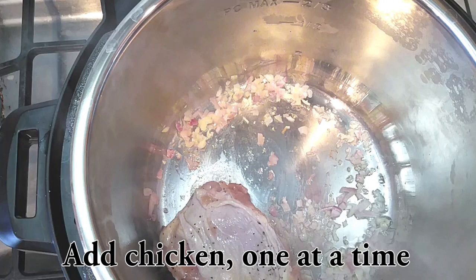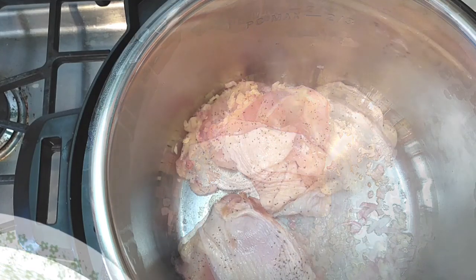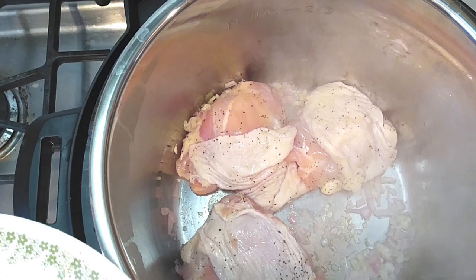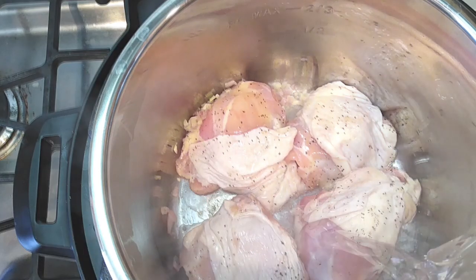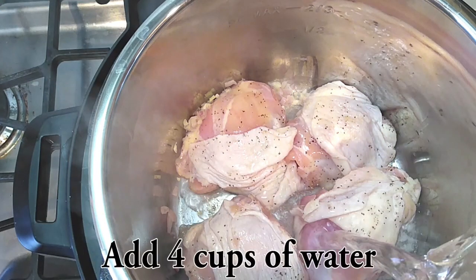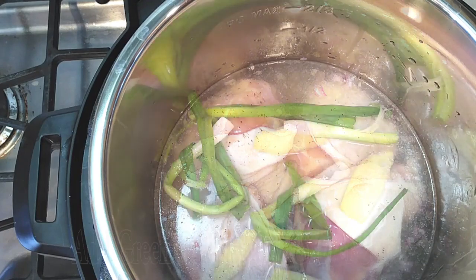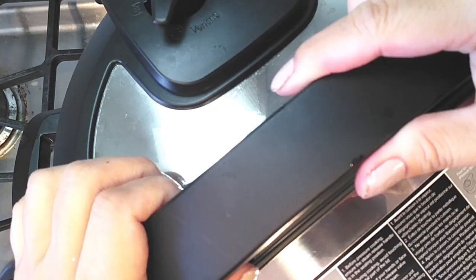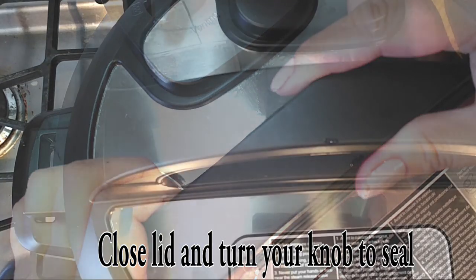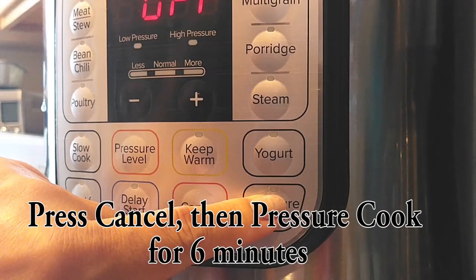Now let's start adding our chicken one at a time into the bottom of your pot. I am using four, but you can do up to eight — just throw them all in there at once, it's fine. Then add four cups of water right into the pot carefully. Grab your green onions and ginger slices and place them right on top. Place your lid on top and make sure your knob is set to seal. Press cancel from the saute function and then pressure cook this for six minutes.